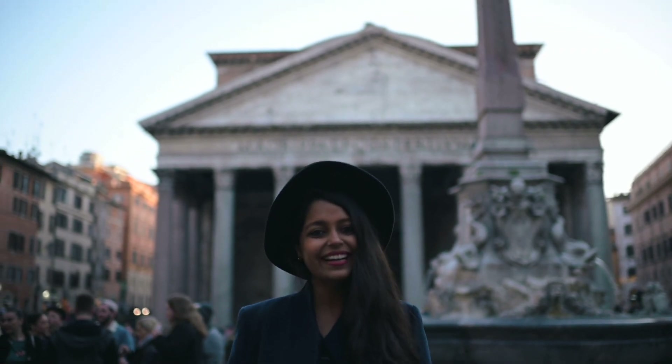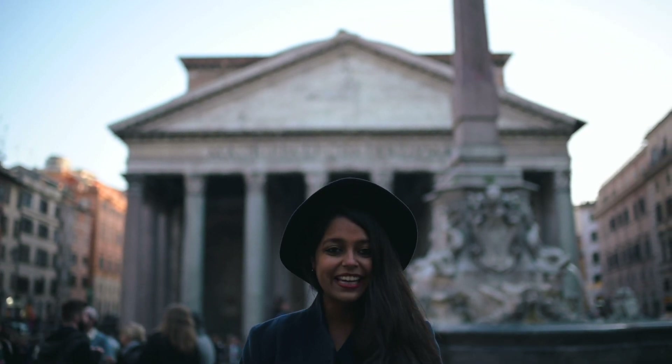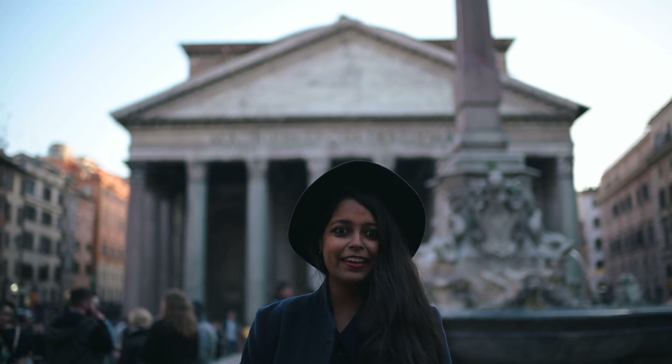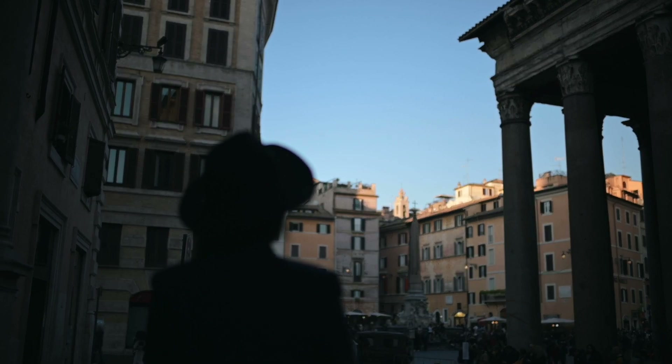Hi, I'm Ankita Asthana and I've just landed in Rome. That's the Pantheon right behind me. It's about 4:15 in the evening and the sun is already gone — it's reached the rooftops.